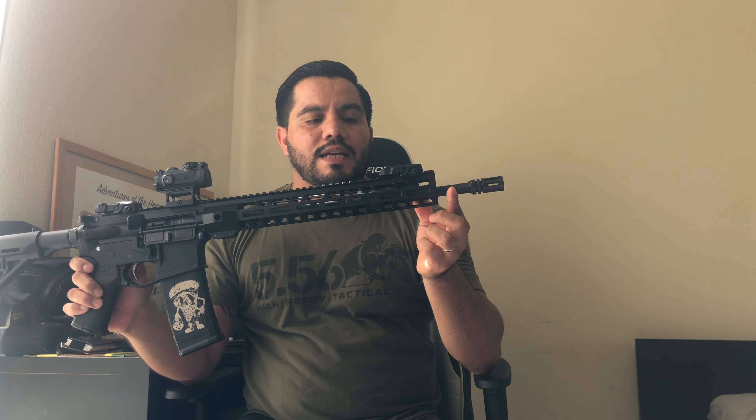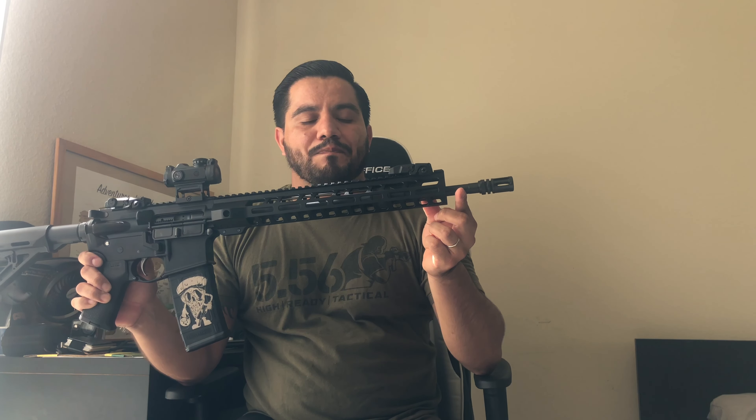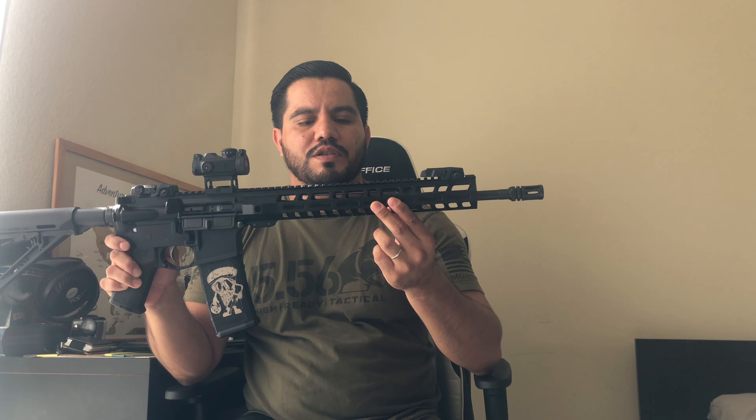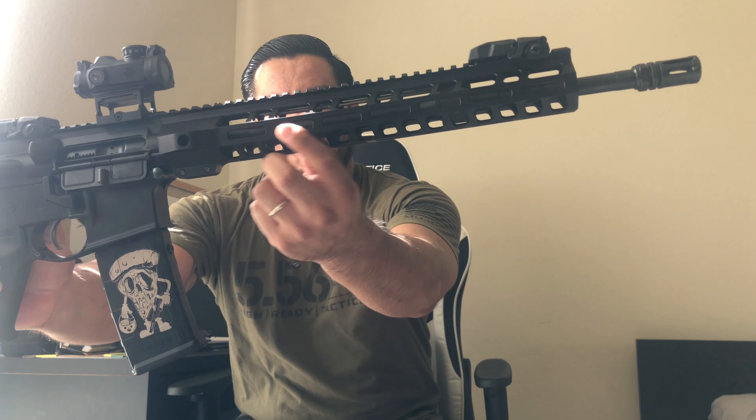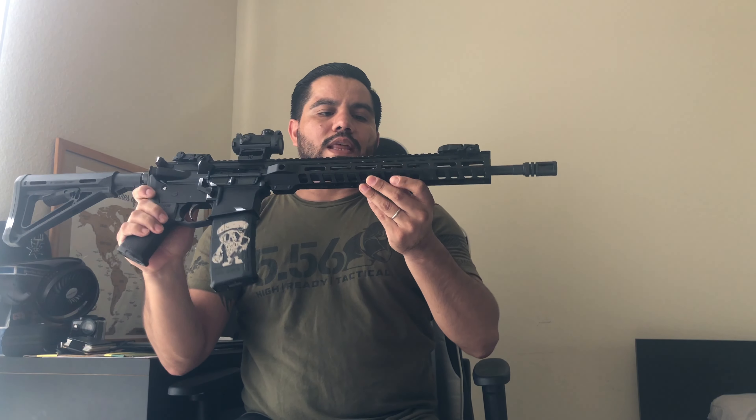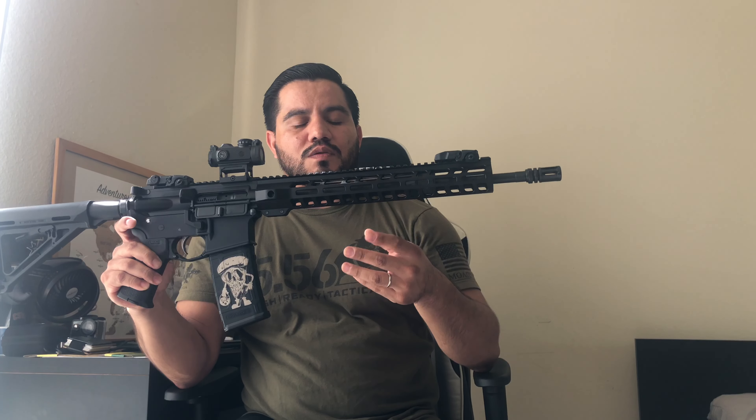This is a 16-inch pencil barrel chambered in 5.56. The pencil barrel is pretty lightweight and a little bit skinnier. The one thing with that is the barrel does heat up a little bit faster when you're shooting; however, because it heats up faster, it also cools down a little bit faster. It has its pros and cons.